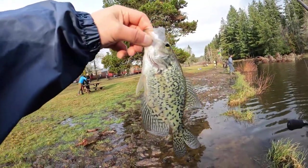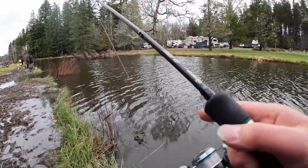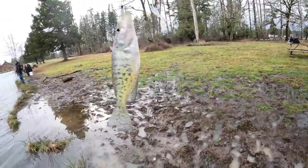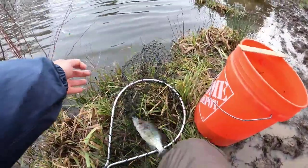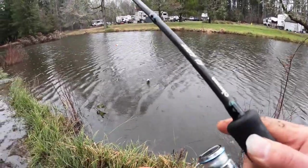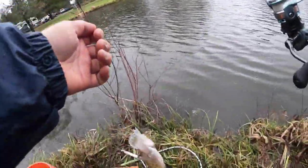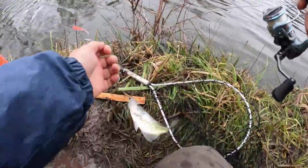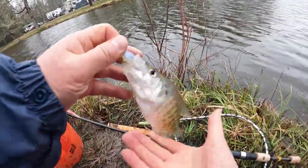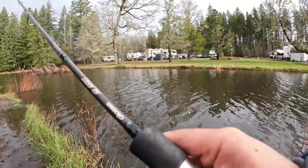Yeah, this is a pretty good first cast. Another one — see what it is. Wow, yeah, that should be a keeper, let's measure it. Wow, this should be a good one. Wow, another keeper! Yeah, good. Let's measure it again. Just like a keeper — let's measure it. Yeah, white crappie — what is this? Let's take a look.